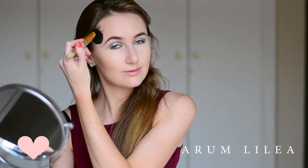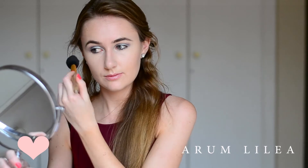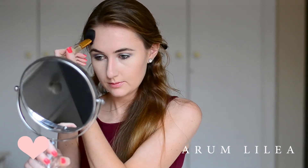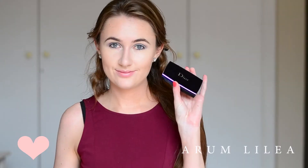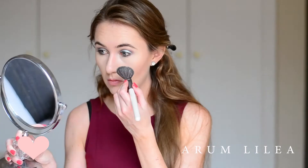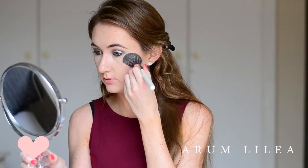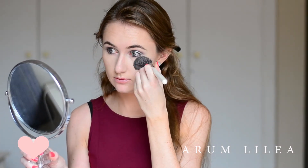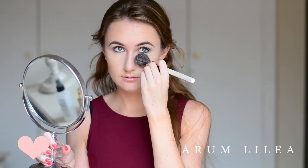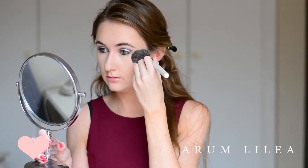Next I'm going in with something I'm super excited about — this is the Dior Skin Forever Compact with SPF 25, in colour 010. I am completely obsessed with this product. I have never had such a finely milled setting powder in all my life, and the fact that it's got SPF in it as well is just incredible. Cannot get enough of it — go out and try it. I know it's expensive, just do it.